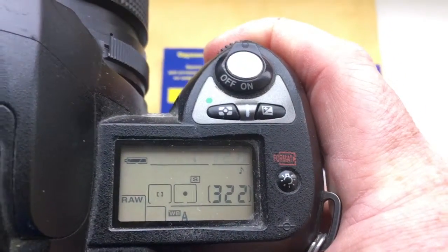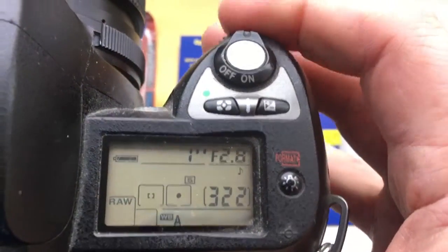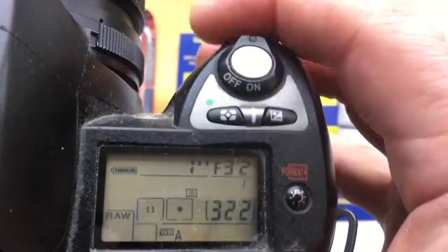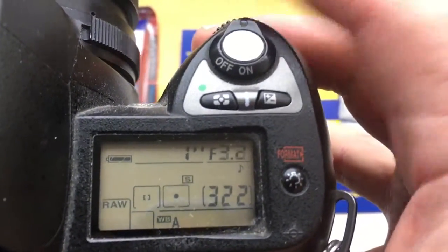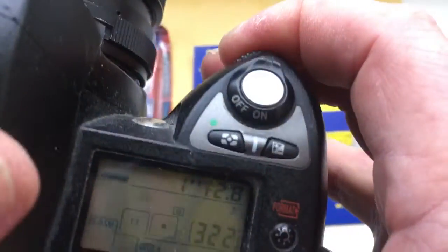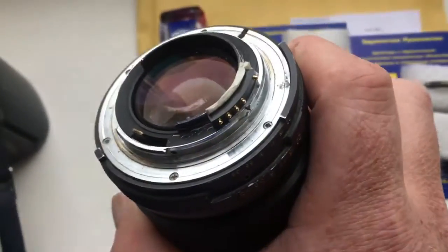The Nikkor focal length is 118mm and aperture range from 2.8 to 32. Be very careful with the chip. The chip is very fragile, and if you are very careful with the chip, it will work for a long, long time.